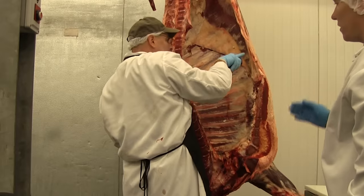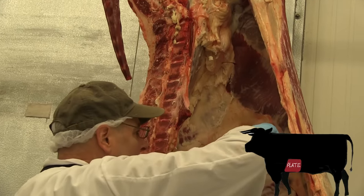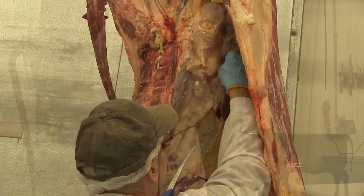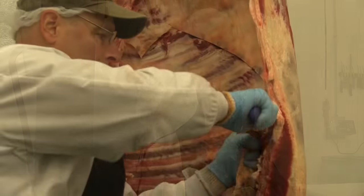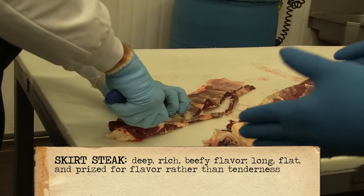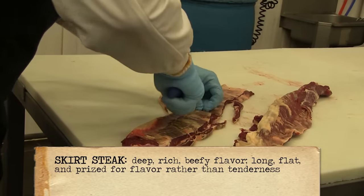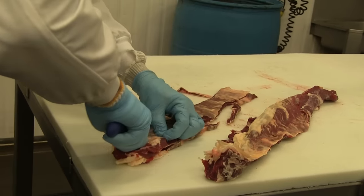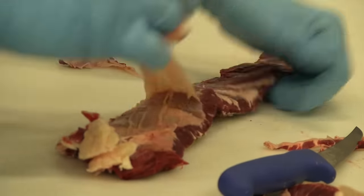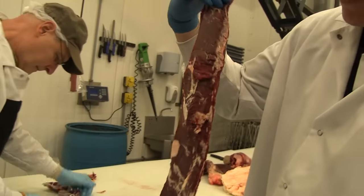Mark has taken off the secondary skirt. He's lining out where he's going to pull it off, and it just pulls right out as he marks it. You'll notice there's a layer of skin on both sides of it, and Mark's going to pull those off so it makes a nice tender piece of meat that you can make fajita meat or stir fry out of.